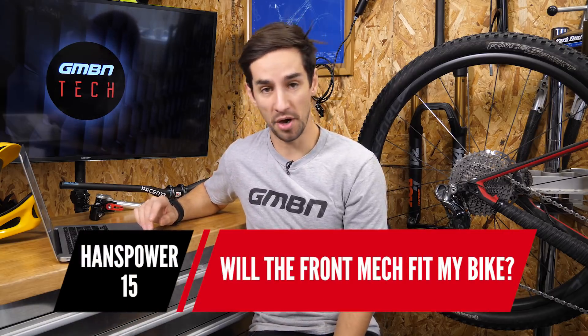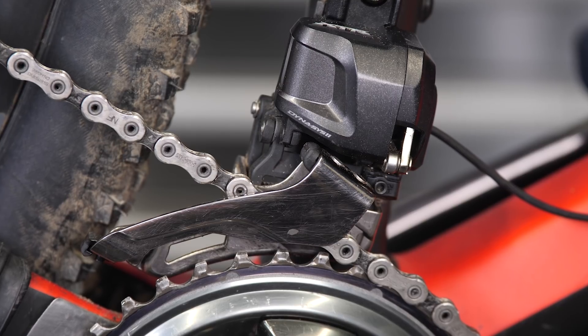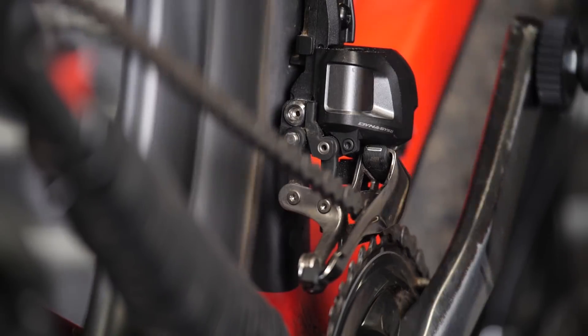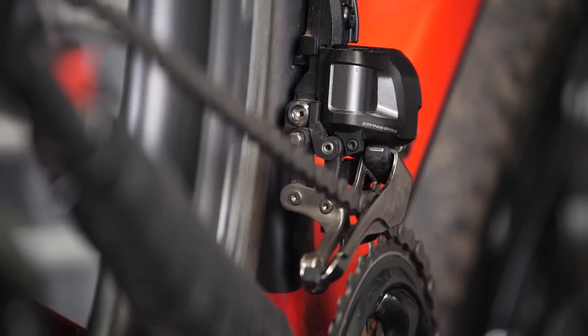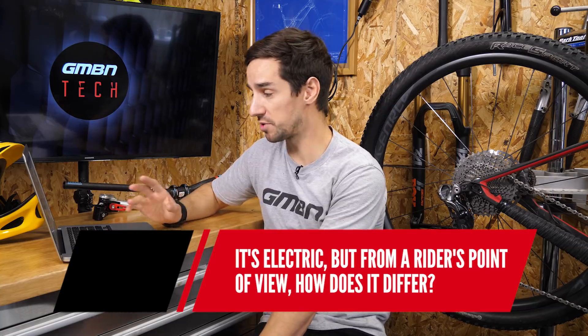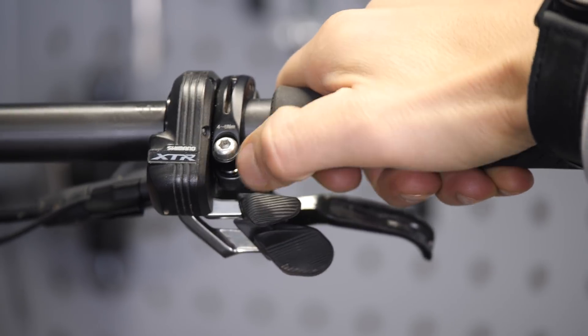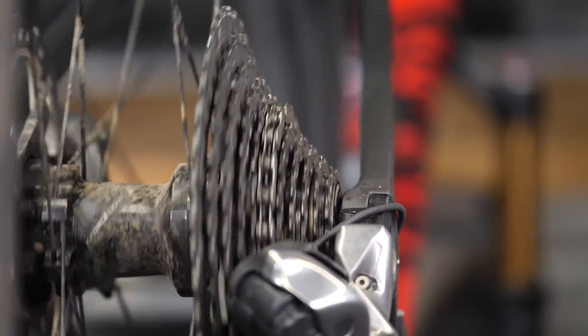Will the front mech fit your bike? The front mech is modular — it comes as the mech itself, and you've got three or four different mounting types: two clamps (high and low) and two different direct-mount systems. So yes, you'll get it to fit your bike. From a rider's point of view, it's all about what's on the bars — electronic buttons rather than a shifter lever. They have a really nice click to them, a positive throw, and you can go two clicks at a time. You can also hold the shifter for sequential shifting, going all the way up or down if you prefer.